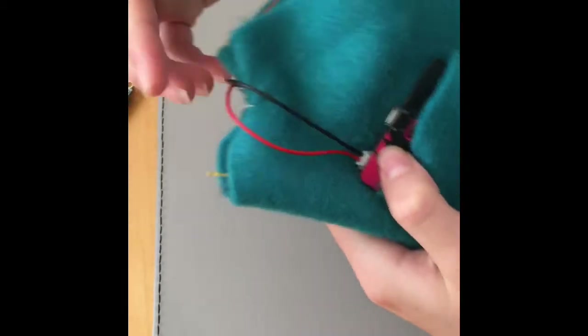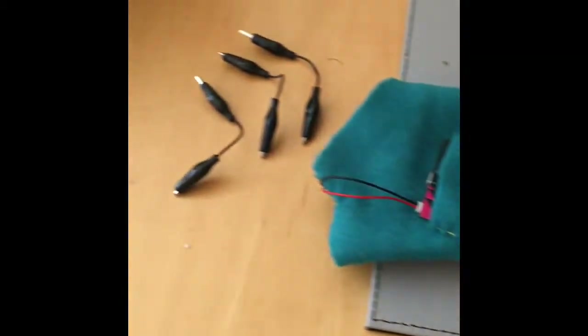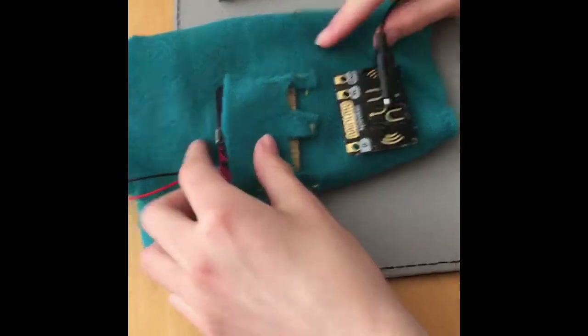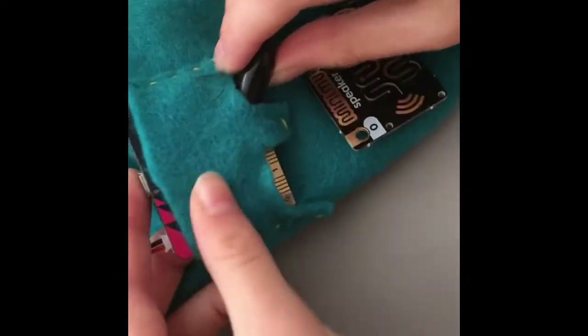The wire will then go in between the gap between your thumb and the rest of your fingers. Then you use crocodile clips to connect the speaker to the microbit, connecting the pins to each other.